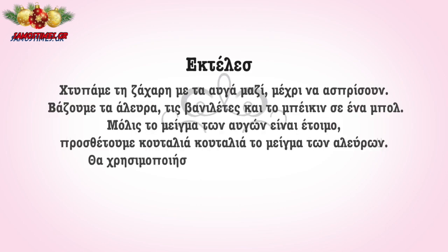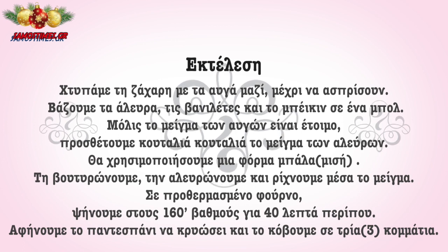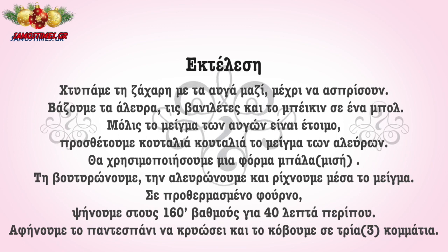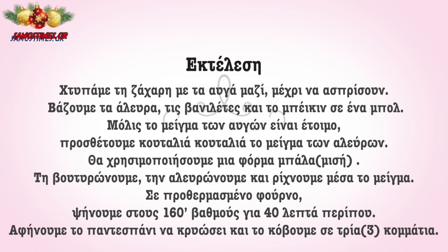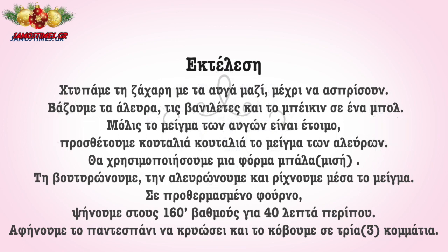You will put the sugar and the vanilla chips together in a bowl with the baking powder, and bake for about 40 minutes. We let the sponge cake dry and cut it into 3 parts.